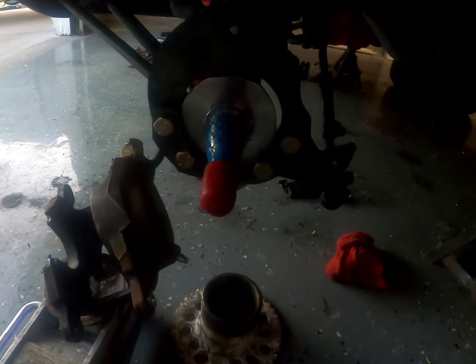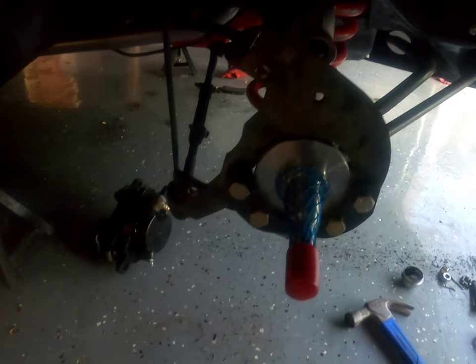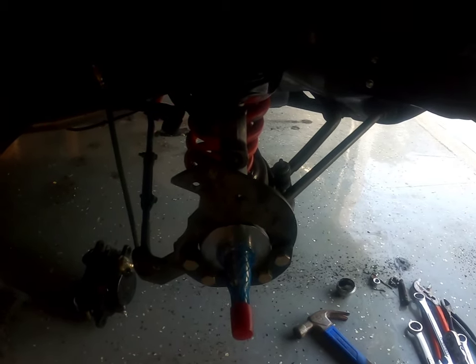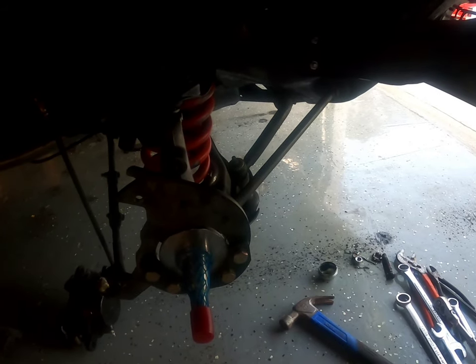Check it out — we got the new adaptive plates on there, looking good. Not only one side, we got two sides done. Got the plates mounted. Now I'm just gonna take my time, get in here, clean everything up, put some paint on this. I gotta tape this spindle up to make sure we don't get any paint on it. Get everything painted — it's definitely gonna rust if I don't paint it.